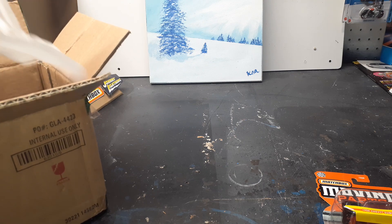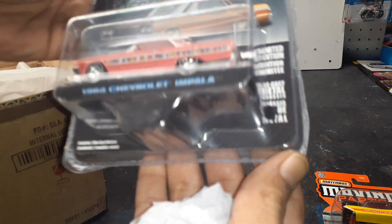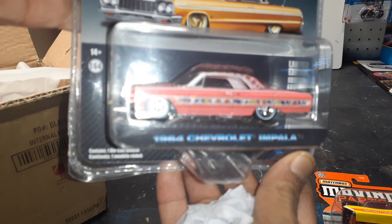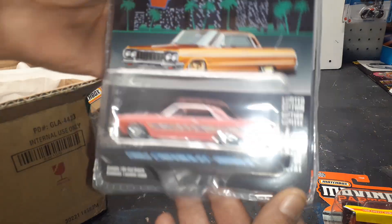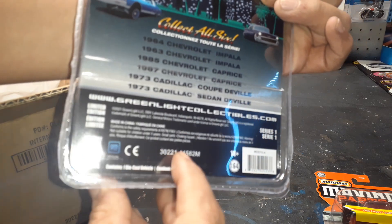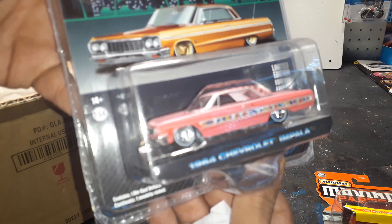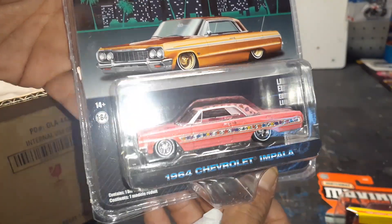Next car — whoa, yeah, look at this! The most famous — what do you think that is right there? Gypsy Rose 64 Impala! I never even seen these sets in my store. This is an awesome opportunity to have these. Can't wait to crack this open and get a look at that beautiful pink paint.